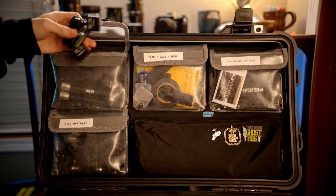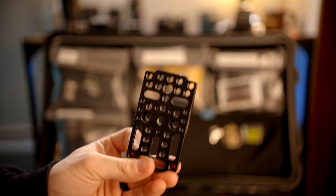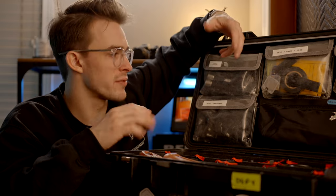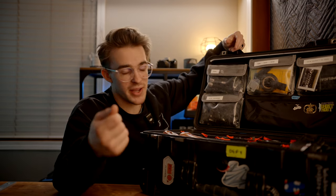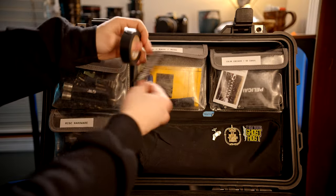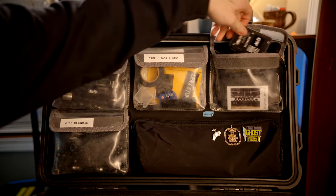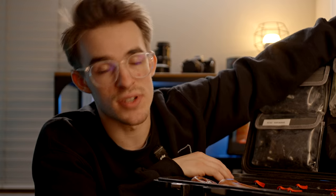Moving on to the lid, I've got all my arms — great to have a bunch of different kinds. The pouch directly below that is obviously miscellaneous hardware: tapes, bags, more misc. I've got little plastic baggies for holding little bits, some card protectors just in case you need to pass somebody a card, an extra Velcro label, some e-tape, a color checker, SD cards, and a SATA SSD drive.